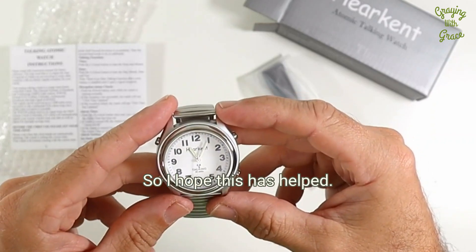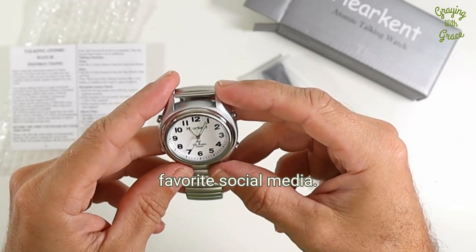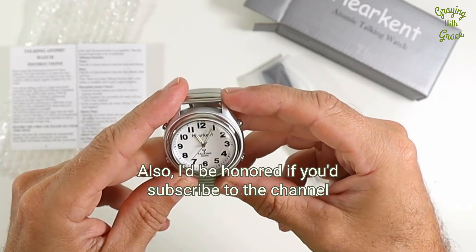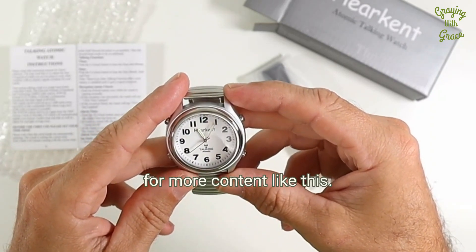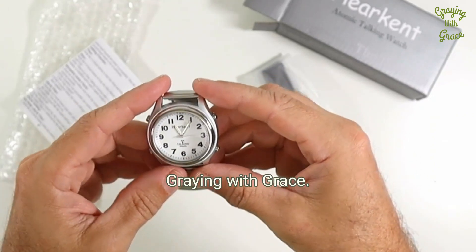I hope this has helped. If so, please like or share this video on your favorite social media. I'd be honored if you'd subscribe to the channel for more content like this. Until next time, happy timekeeping from Graying with Grace.